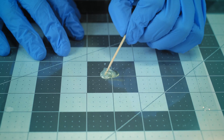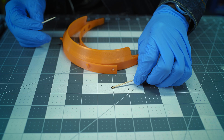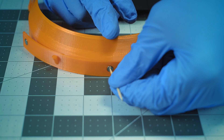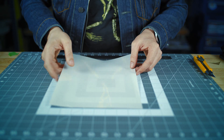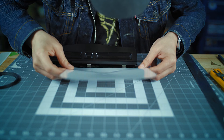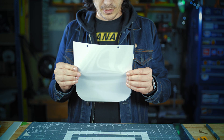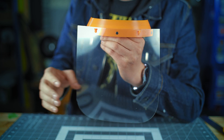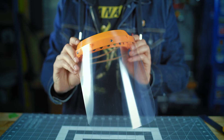The first step in assembling the shield is placing three magnets into the circular indentations on the front of the band. The model accepts six by one millimeter neodymium magnets. We used a two-part, five-minute epoxy to adhere the magnets to the band. The next step is to prepare the acetate sheet for installation. The hooks on the front of the band are spaced exactly 108 millimeters apart. This was done to allow an acetate sheet to be prepared with one hit from a regular three-hole punch. Once the holes are punched, just hang the acetate sheet on the hooks, place the three loose magnets over the film to lock it into position, and you're good to go.